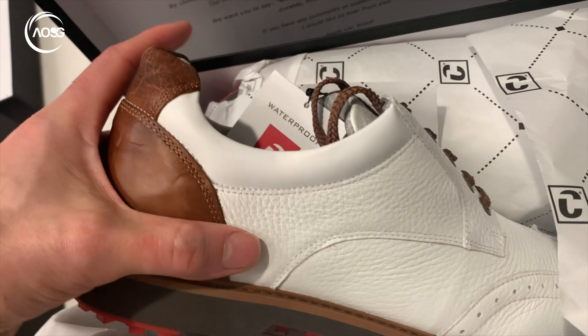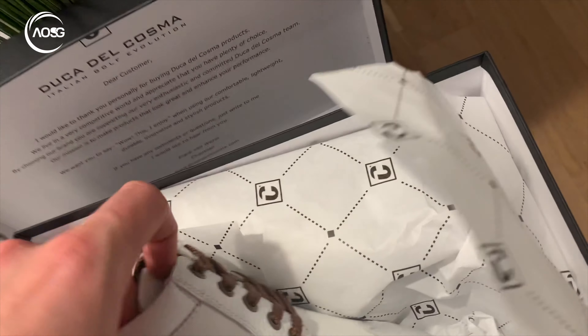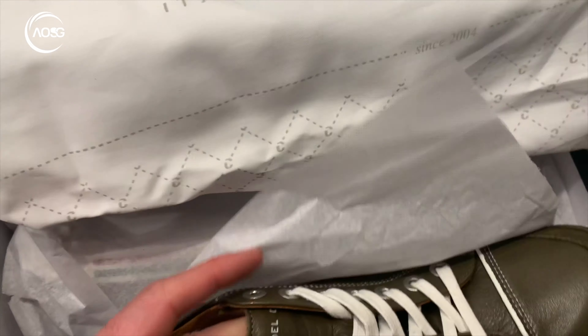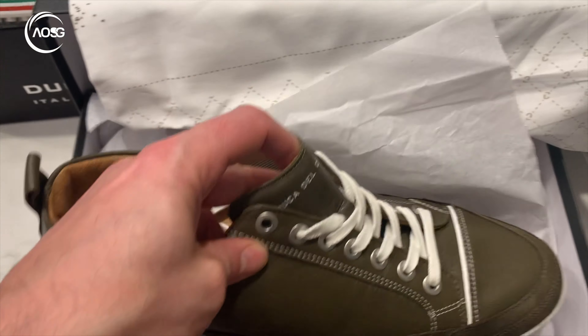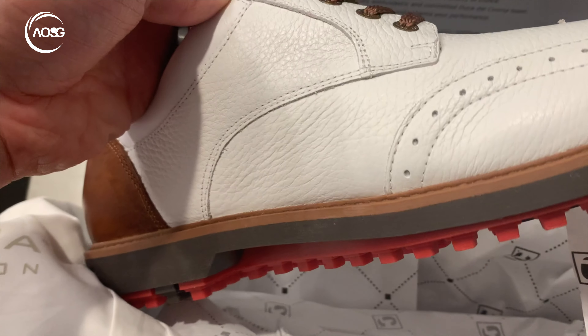You can smell the leather — well, you can't, but I can. They've been kind enough to give me a couple of varieties to try. These are quite light, a bit more summery, and these ones are a bit more sturdy and durable.